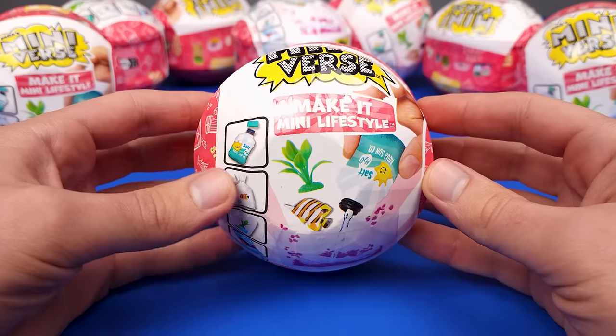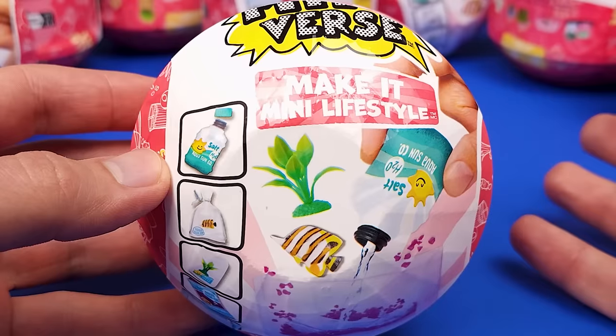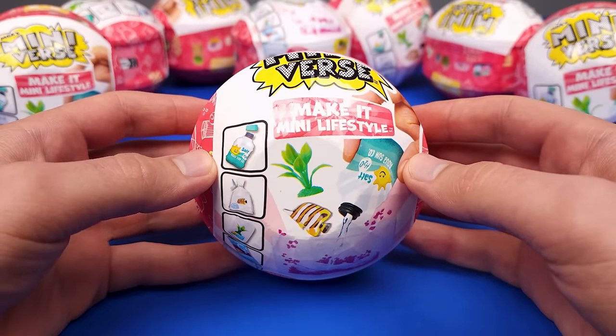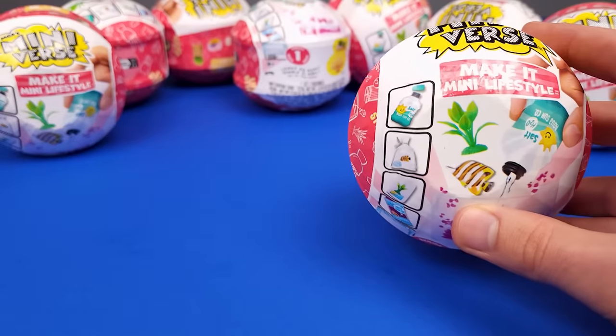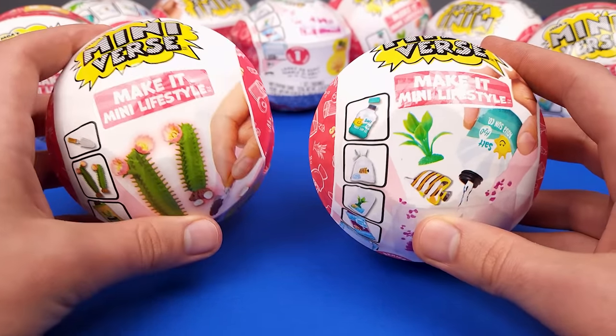Hello everyone, I'm Golden Boy Colleen, and today we're gonna open and make the Miniverse Lifestyle Wave 2. Just like with many brands, it seems like now they're making Wave 1 and Wave 2, which means that Wave 1 will only have part of the miniatures available, while Wave 2 will be the complete collection.